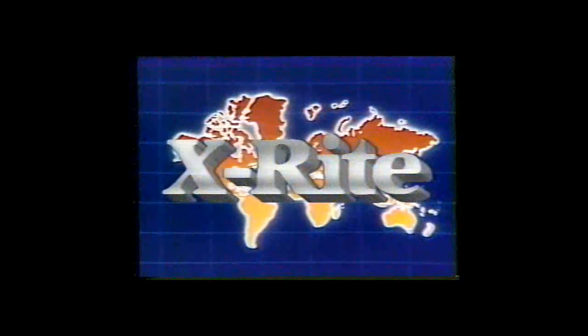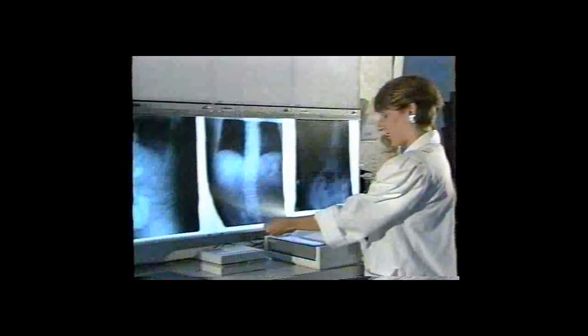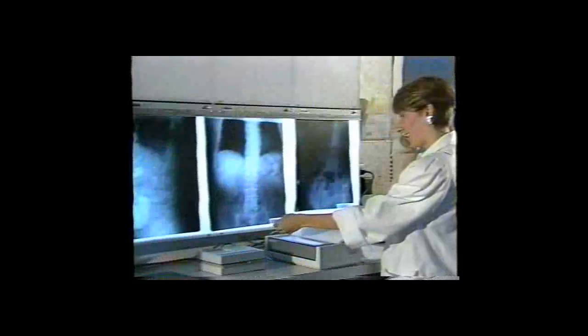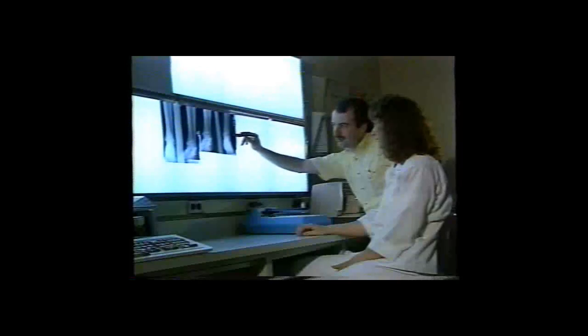X-Rite, the world leader in X-ray processor quality assurance instruments, now brings you a new generation of convenient, accurate, and cost-effective process monitoring equipment. We've combined the 383 sensitometer and the 381 densitometer with a serial printer to provide a complete process control system — the watchdog that enables hospitals and clinics to optimize processor performance, maintain high standards of image quality, reduce re-examinations, and meet the requirements of regulatory agencies and accreditation organizations.